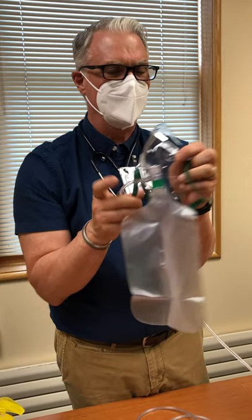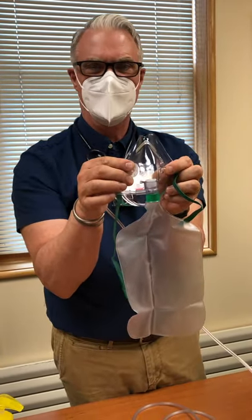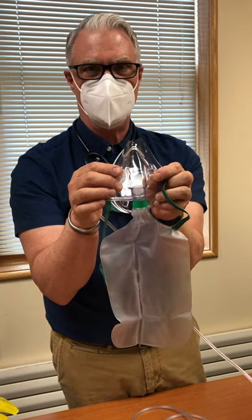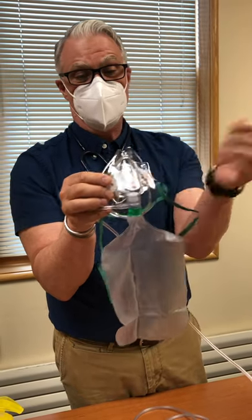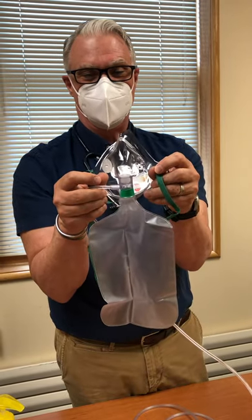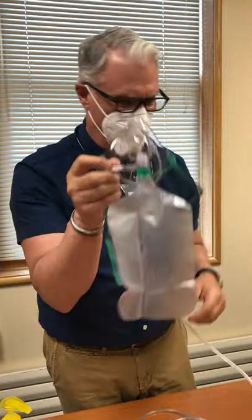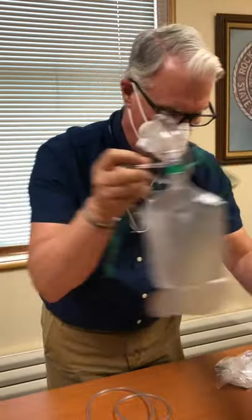There's always one of those flaps missing for a safety reason: if your oxygen cylinder runs empty and you had two one-way flaps on the sides, the patient wouldn't be able to get air from anywhere. Removing one flap allows room air entry. Regardless, we're getting rid of non-rebreathers anyway.